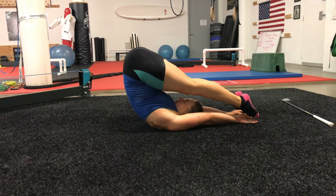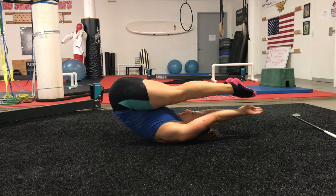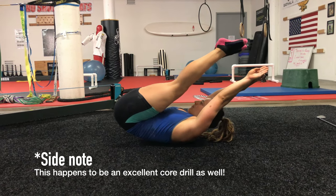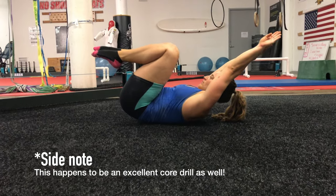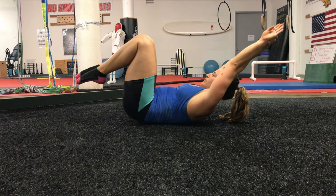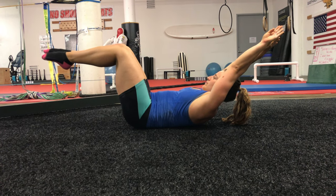Begin with arms reaching overhead and feet overhead. As slow as you can, roll your back down onto the floor one vertebra at a time. Keep the thighs tight. Once your mid back touches the ground, bend your knees and begin to extend the legs forward. Try not to let your butt hit the ground — really use your core here. The shoulder blades are slightly elevated off the ground, so your core should be on fire.